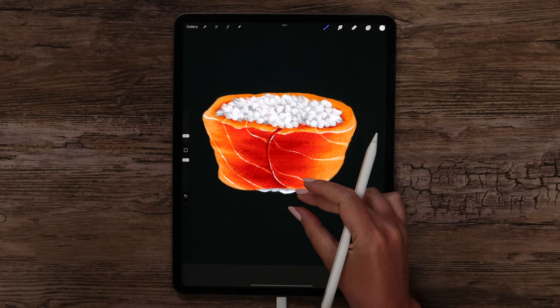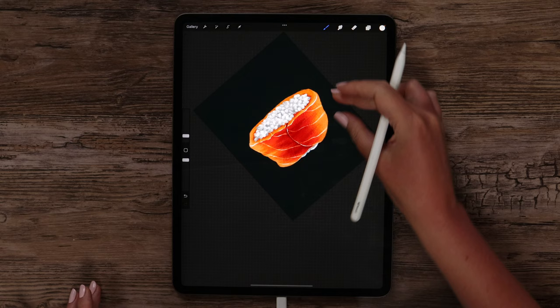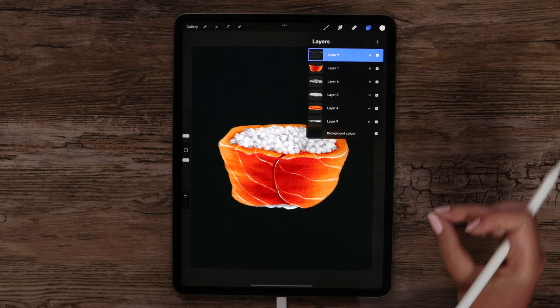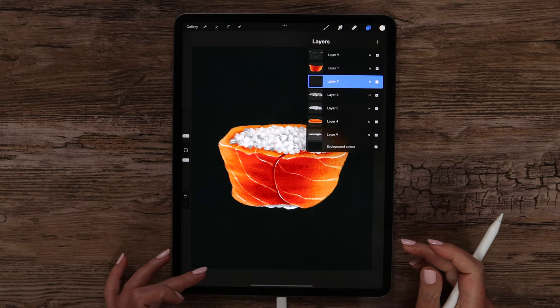I think it got even better now, and we can start drawing caviar. Just one last line here at the bottom. Let's merge these layers, then these two. We can merge layers 9 and 10. Go to the layer with the rice and create another one on top of it to draw caviar.